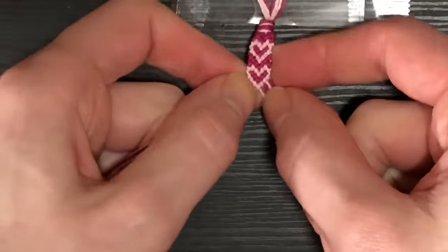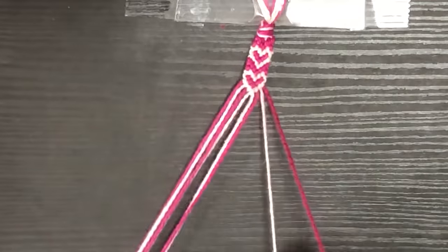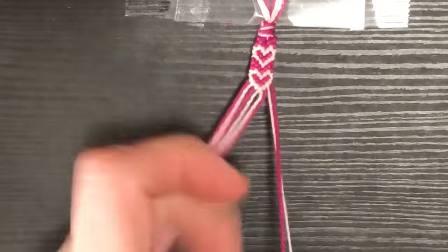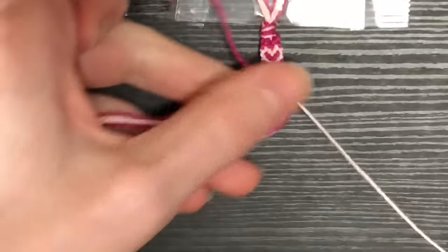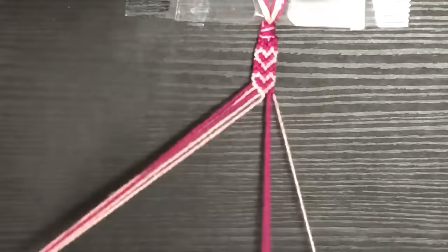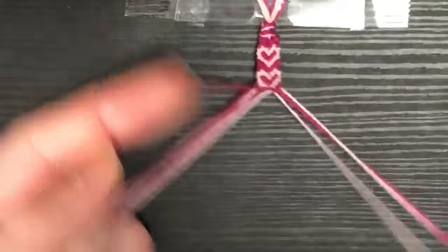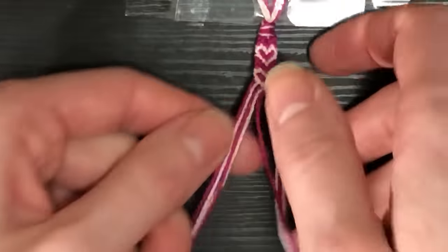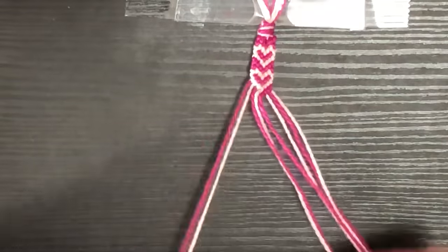I cut it a little short because I like to be able to tie it snug and then tighten the tie as the bracelet stretches out with wear, rather than having it go all the way around and get loose on my wrist. I'm going to do the dark pink row after this just so the hearts are a little more distinguished for the end shot so you can really see what this pattern looks like.